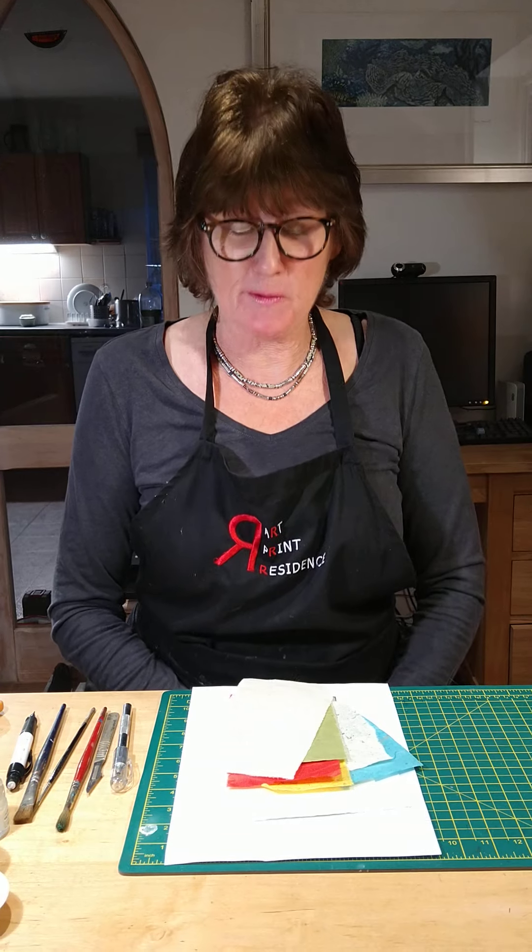Hi everyone, I'm Louise Scammell. I'm a printmaker based at Arthouse, South Brent. We're on week two now and you'll have received your first parcel. Some of you have made plates, and today I have printed some of those.